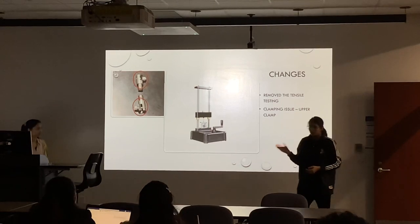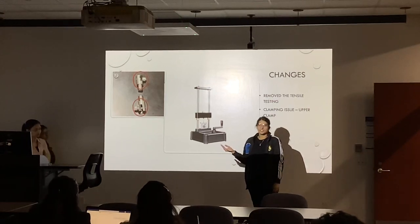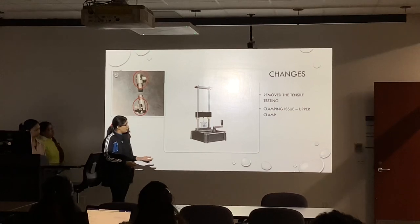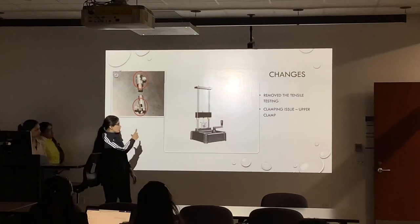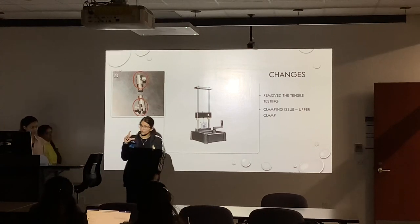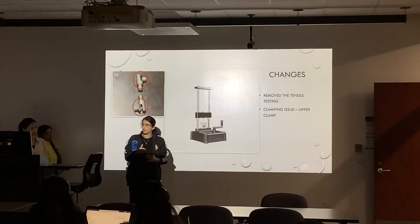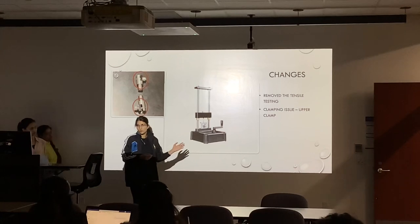The major change we made in our project was regarding the tensile test. As Simran already told you, in the beginning we decided to do the tensile test, but due to some reasons we were not able to. The tensile machine we were using had a clamping issue — the clamps were not properly working. The dog bone should be breaking from the middle part, but due to this machine issue, it was breaking from the upper part, and the results were not ideal for our project. So we removed the tensile test from our project.